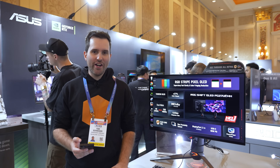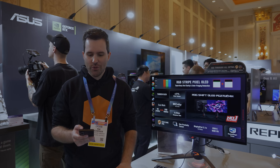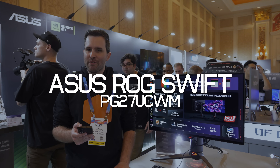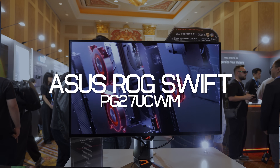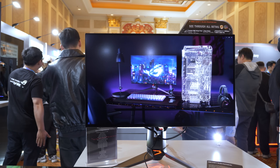Here at the ASUS booth for the very first time, this is the ASUS ROG Swift PG27UCWM — this is the brand new LG Display 27-inch 4K W-OLED that uses the RGB stripe subpixel layout.